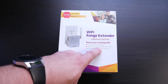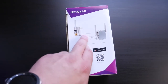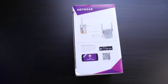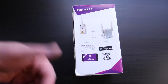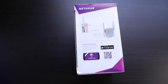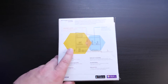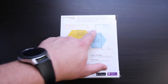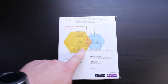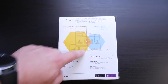It supports 802.11ac, B, G, and N Wi-Fi devices — essentially every current Wi-Fi band. Spinning it to the side, you can see an Ethernet port. After setup, if you have something like a DirecTV receiver downstairs, you can plug it directly into this to pull in the Wi-Fi network. Or you can plug an Ethernet cable in and turn this into an access point that broadcasts its own Wi-Fi network. The diagram on the box shows you need to place it within the existing Wi-Fi coverage area so it can grab the network and extend it — right where performance starts to degrade.